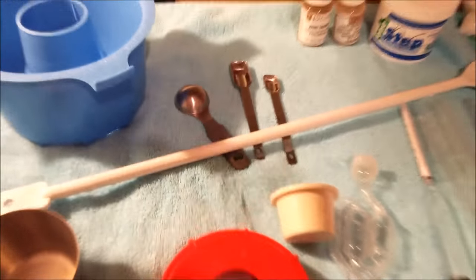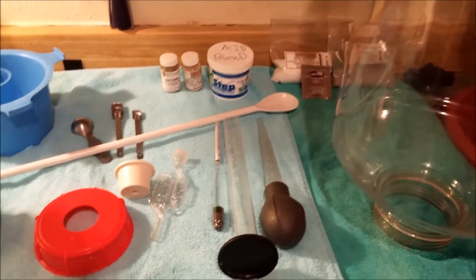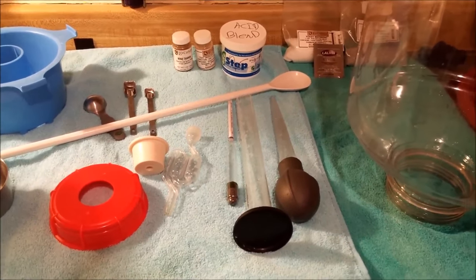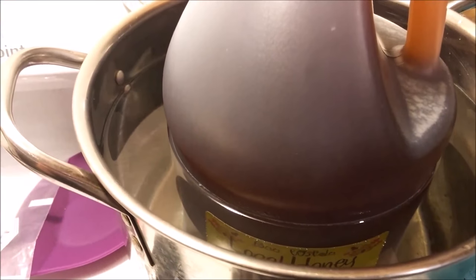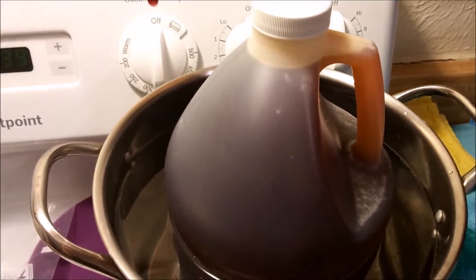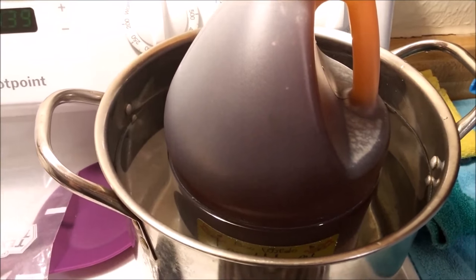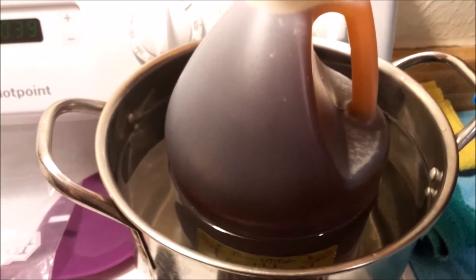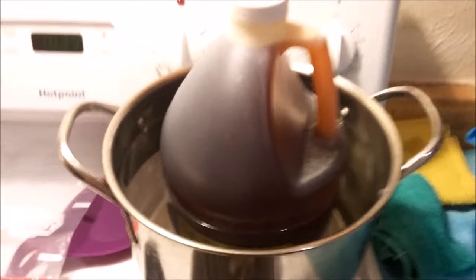All of this can be bought on Amazon if you don't have a home brew shop nearby. The only thing you couldn't buy on Amazon is the honey — try to find a local honey. The burners are not on; this is just really hot water from the sink to thin the honey so it pours out more easily the first time.